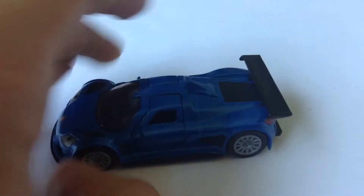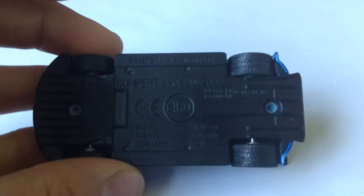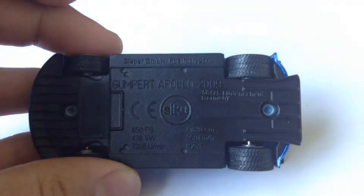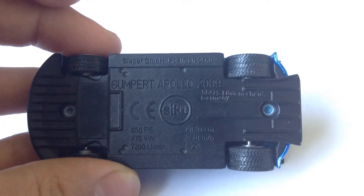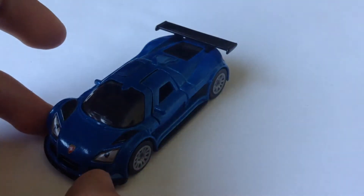We can tell that this car isn't a new one — it's 2009. If we flip it to the bottom: Gumpert Apollo 2009, 360 kilometers an hour — a little bit slower than the Bugatti I reviewed just about a day ago.